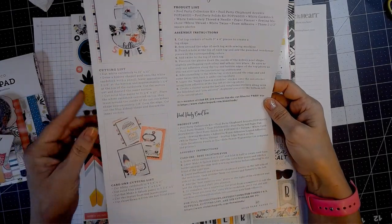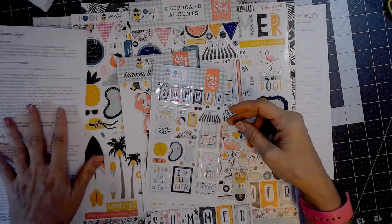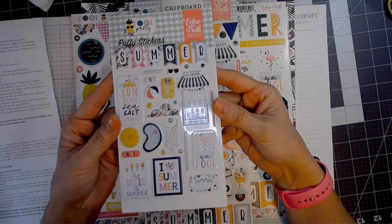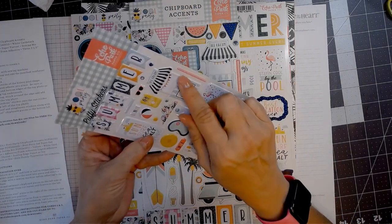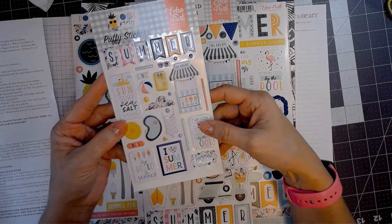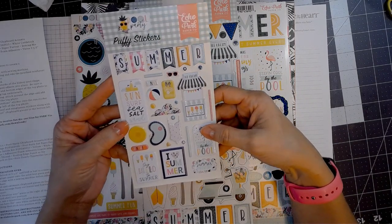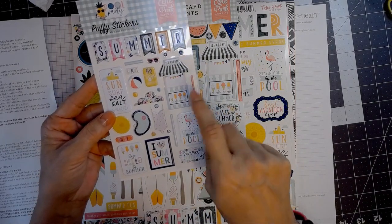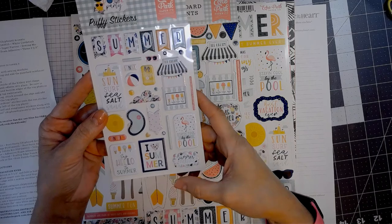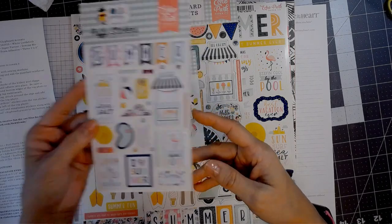It kind of walks you through a couple of projects. There is a puffy sticker sheet, and I'm going to be honest — I rarely use the puffy stickers because they shrink everything down so small that if there are words on it, you really cannot read them. But like the pool and that big summer at the top, those are usable, but some of the other elements I'm not so sure I will get around to doing anything with.